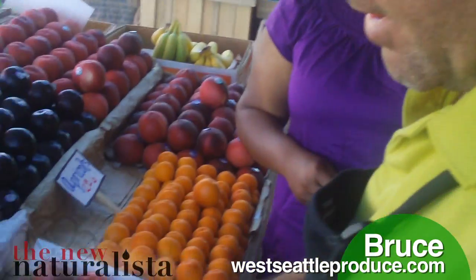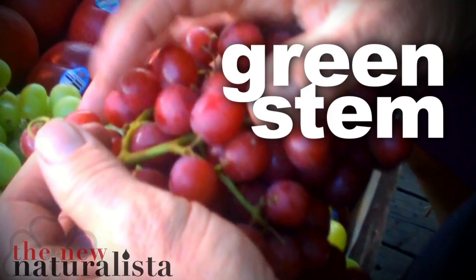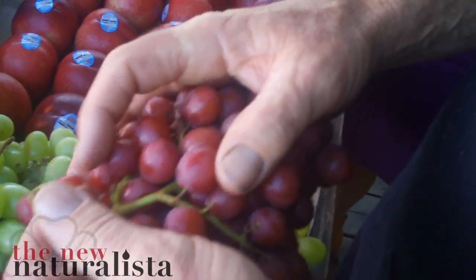And Bruce, you were telling us some interesting things about grapes. When you're picking grapes, you want to get a nice green stem — something that's not too dark, because that means it's been out a long time.